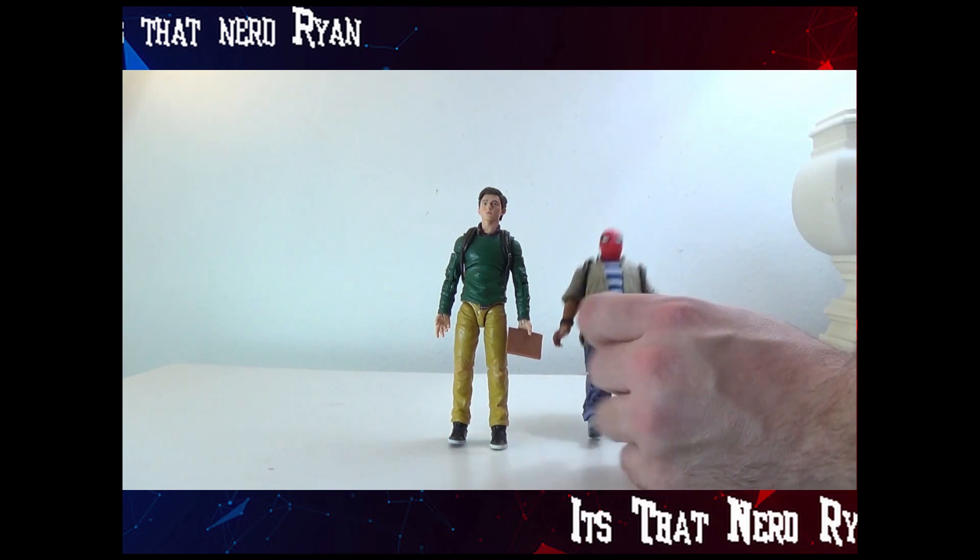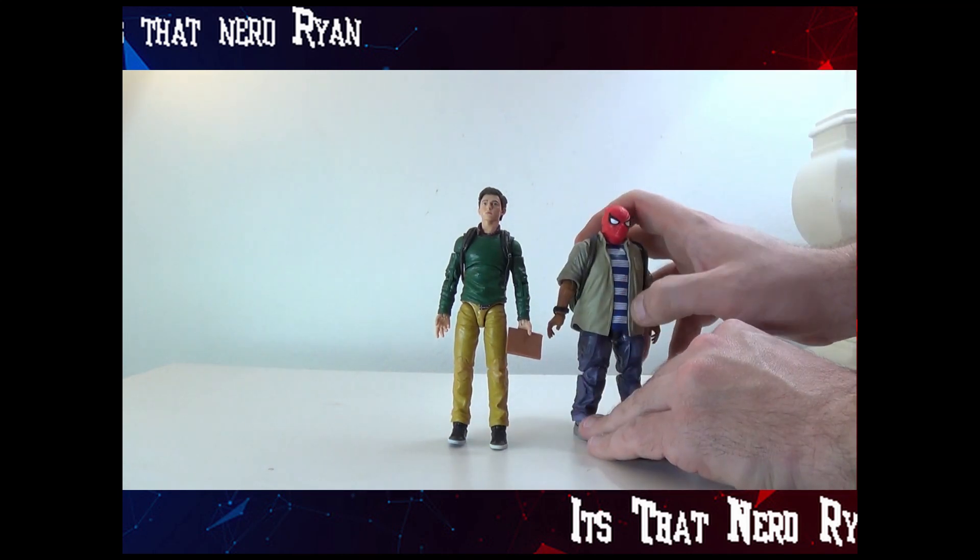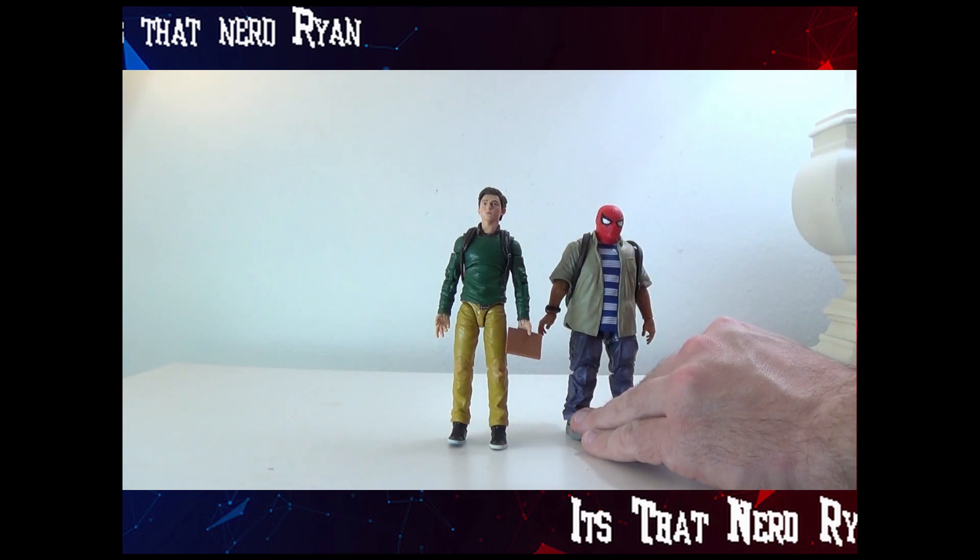The only weird part is Ned's shirt under his jacket does kind of bleed onto the jacket, but that's alright.